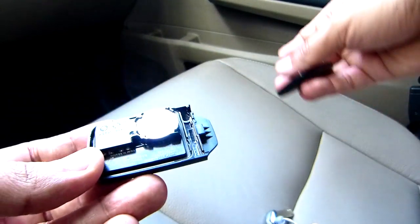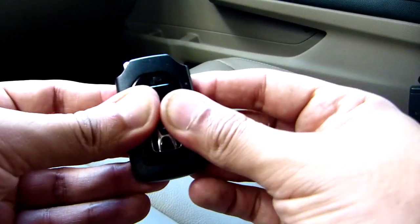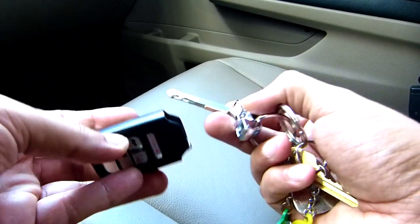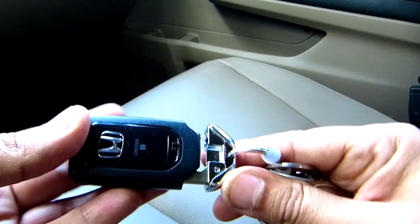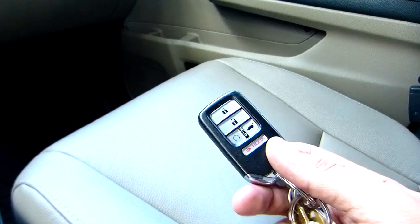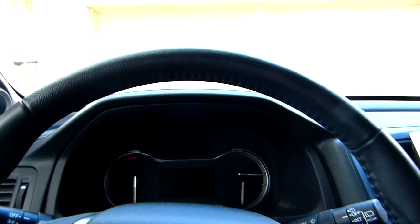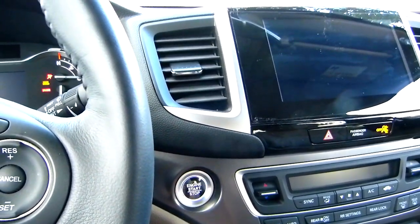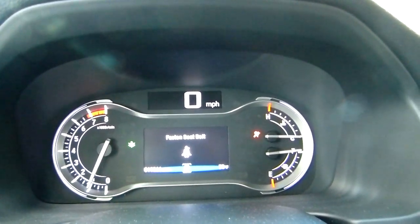That's it. Let's see if this thing works. Clips in, and then let's put this piece back on like this. Now let's test the key — let's push start. And now the warning sign is gone.